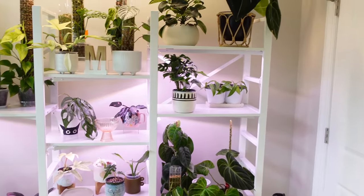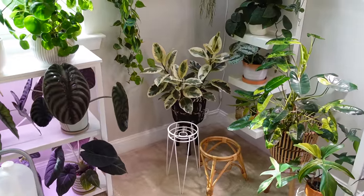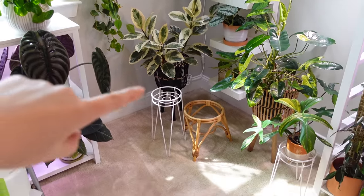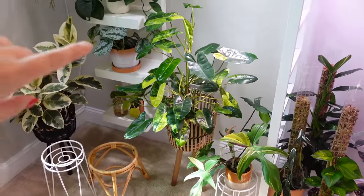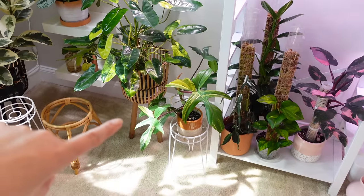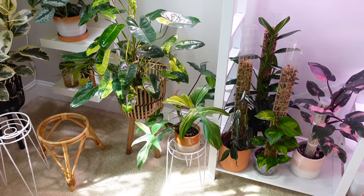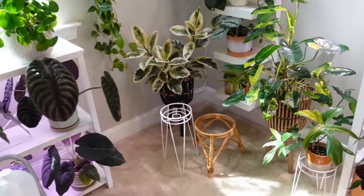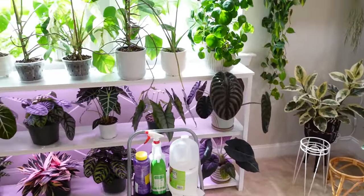I could add maybe one more plant here and there. I'm going to be rearranging this shelf. I have this big one here for now but I think I might chop it. I'm also going to be chopping this beauty because it's doing every other leaf reversion, and my other one that's completely reverted is out there — I might try and get rid of that one. This shelf here looks completely the same. I repotted those three big ones and gave my monsteras a lot more room.